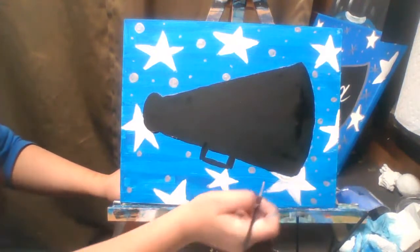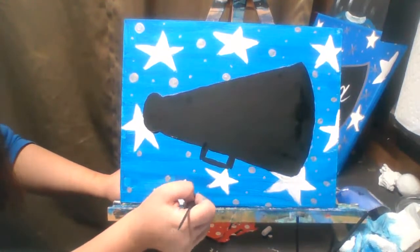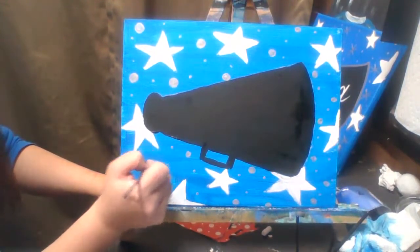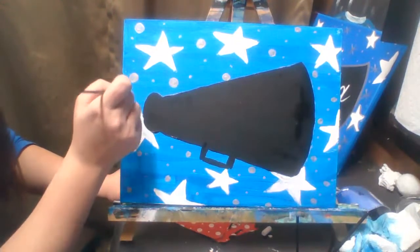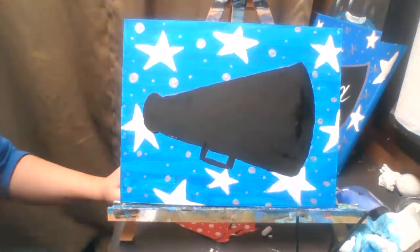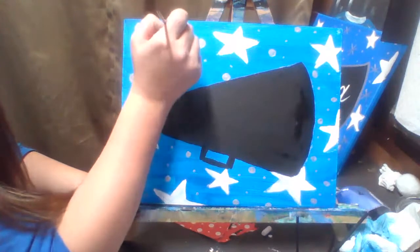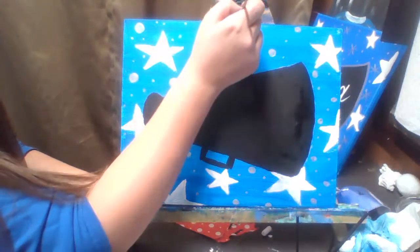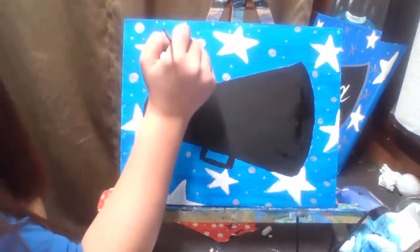I'm thinking I'll do A.W.H. in my megaphone — actually no, because I need to do cursive. Let's see what I should put in here. I'm going to go through and do a couple more dots first because I think I want it to be really spotty.